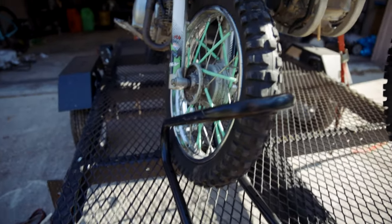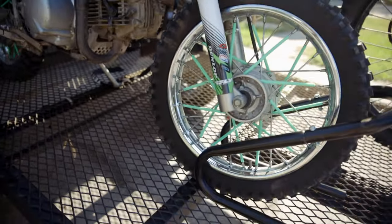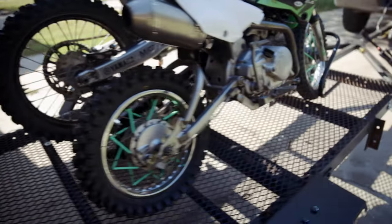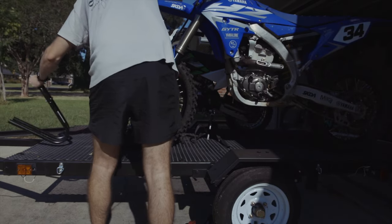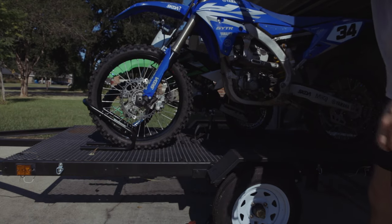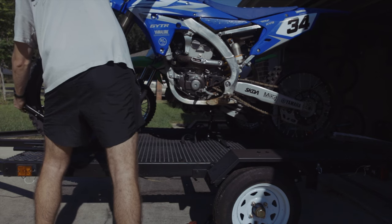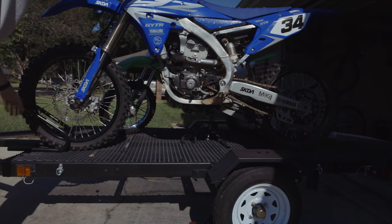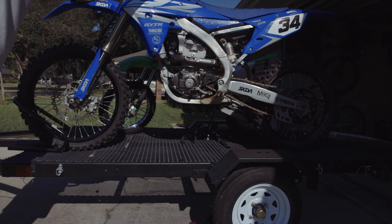I'm trying to figure out how to mount it because this is just grating right here — the only place to mount it would be on these beams. If I mounted it there for the YZ it might be too far back. I think I'll just mount it on the front beam. I want to have the weight as far forward as possible so the trailer will pull better, so I'm going to do that.